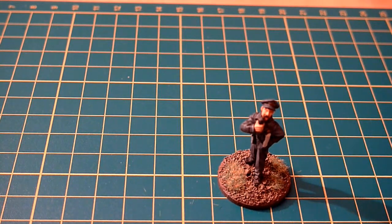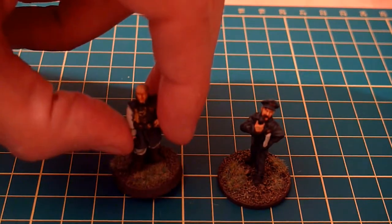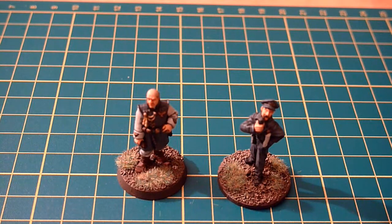I think it sends a good message out for when I do start playing - that yes, I'm not taking it that seriously, because here I am strafing my own troops. It's not quite a one-off though; I've also got this fellow here who, if you're not familiar with 40k and the Imperial Guard, is one of the advisors - he's the Master of the Fleet.